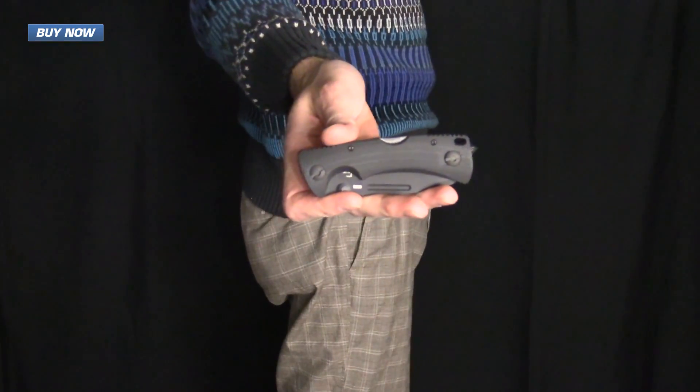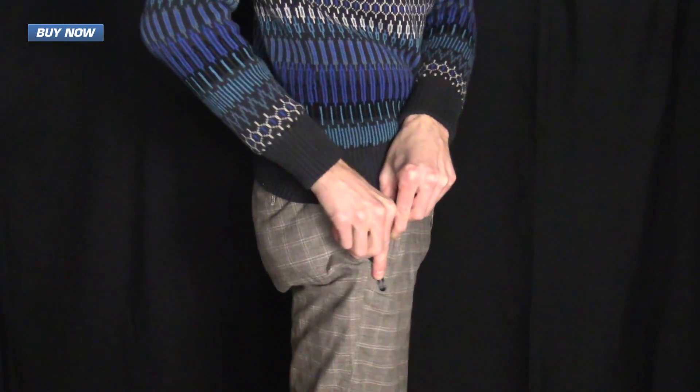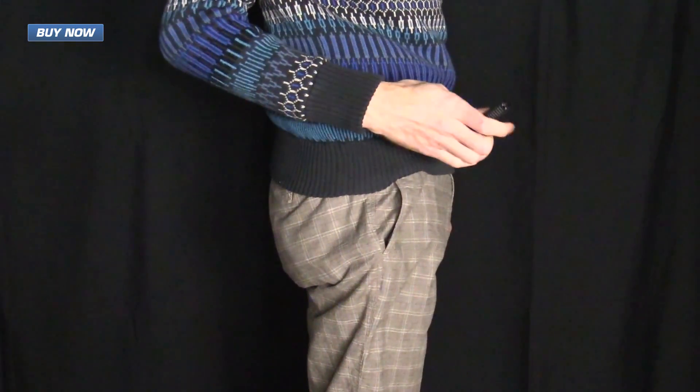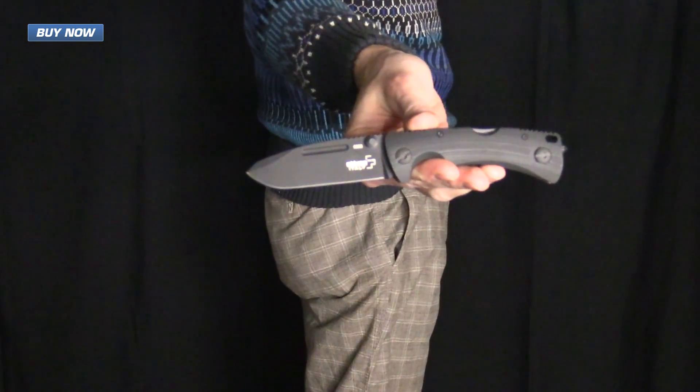Here you can see the PM-3 in my pocket. It does protrude quite a bit above the pocket line, but it is still relatively easy to carry, and having easy access to the knife is more important than it being inconspicuous in the pocket.